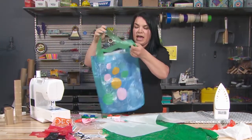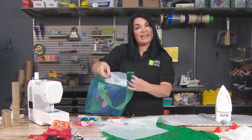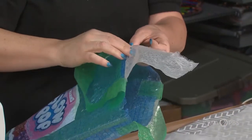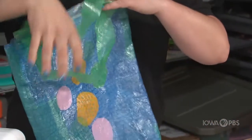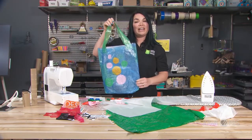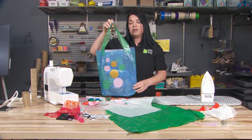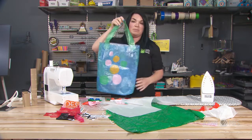It has inside straps, and it actually has another extra pocket inside where I could keep things. I might put my pens or my pencils in here. I might take this bag to the library and put my books that I checked out in here and carry them home. I might use this when I'm carrying groceries — I could put groceries into this bag.